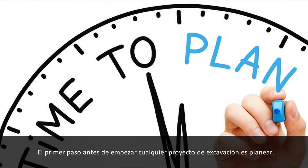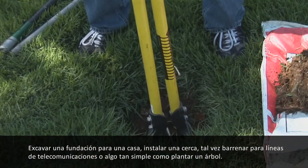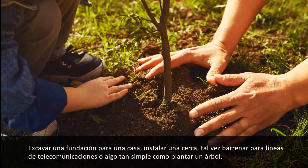The first step before beginning any type of digging project is planning. What will the scope of your project be? Digging a foundation for a house, installing a fence line, maybe directional boring for telecommunication lines, or even something as simple as planting a tree.